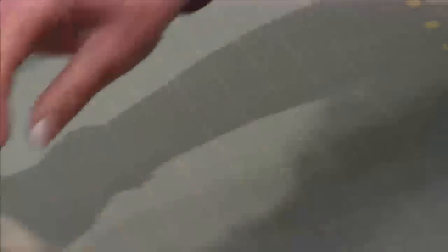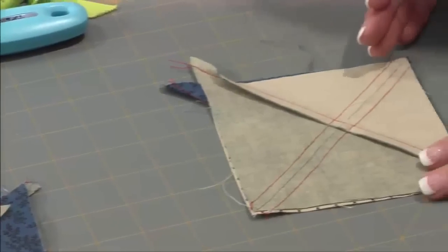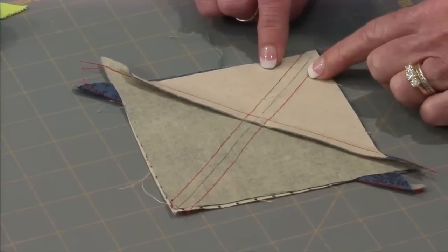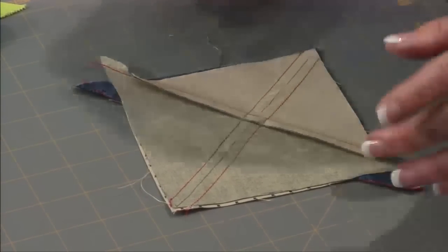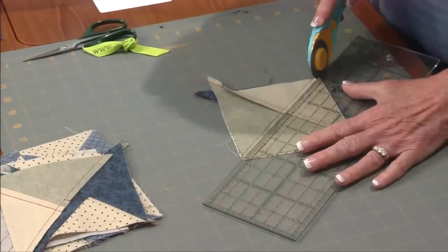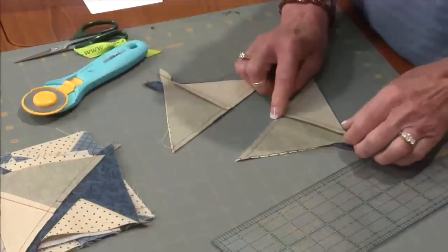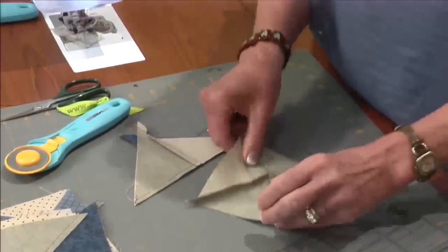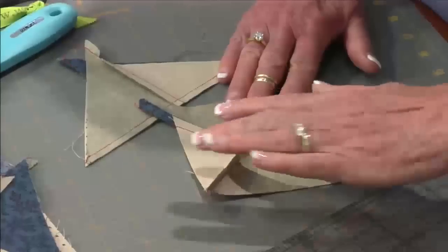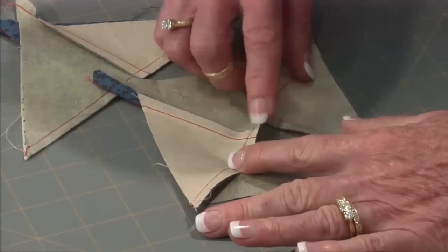So once that's done, we're going to draw another diagonal line going right over that seam that we just made. And again, sewing one quarter inch from both sides of that. After that's done, I'm just going to take it and cut it in half, just right on that drawn line. So now that we have two, I need to put a little notch right in the middle, because when I go to press this, I want to press this seam going this way and this seam going this way.